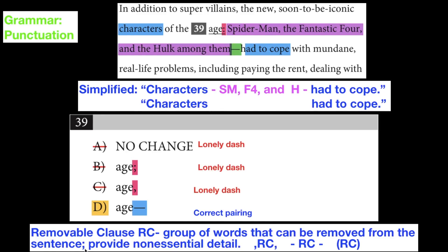If you wanted to insert this removable clause — it's also called a non-essential clause sometimes — you can. You can talk about Spider-Man, the Fantastic Four, and the Hulk among them. But if you're going to insert this here, you have to make sure you punctuate it properly.